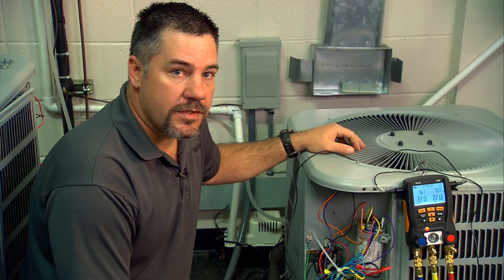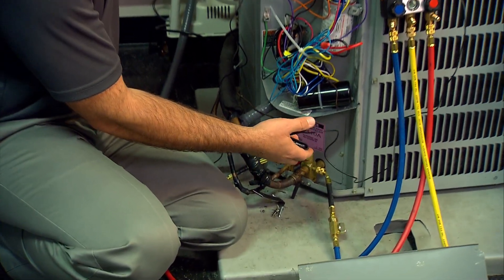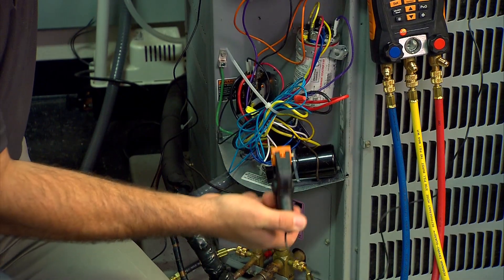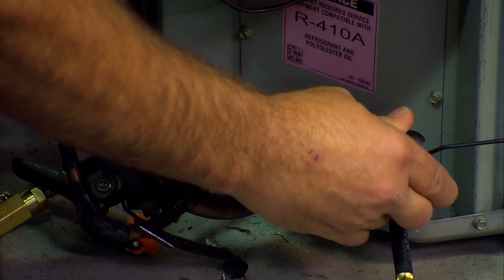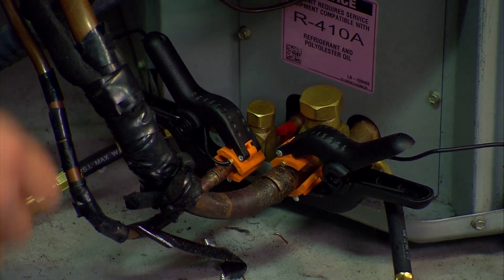The last thing we need to do is hook up the pipe clamps, the temperature probes on the 550-2. The blue handle — the suction line, T1 — goes on the suction line. That's where our superheat comes from. And the red handle, T2, goes on the liquid line. That's where our subcooling comes from.